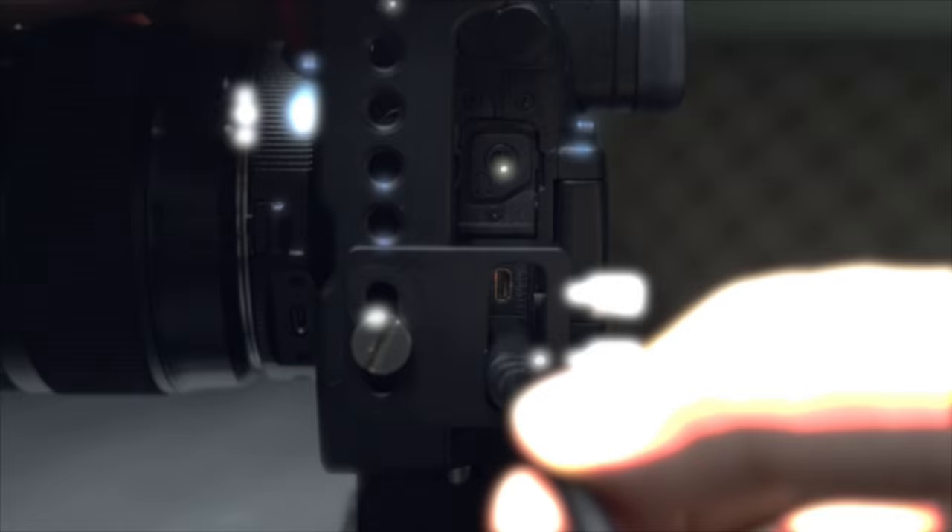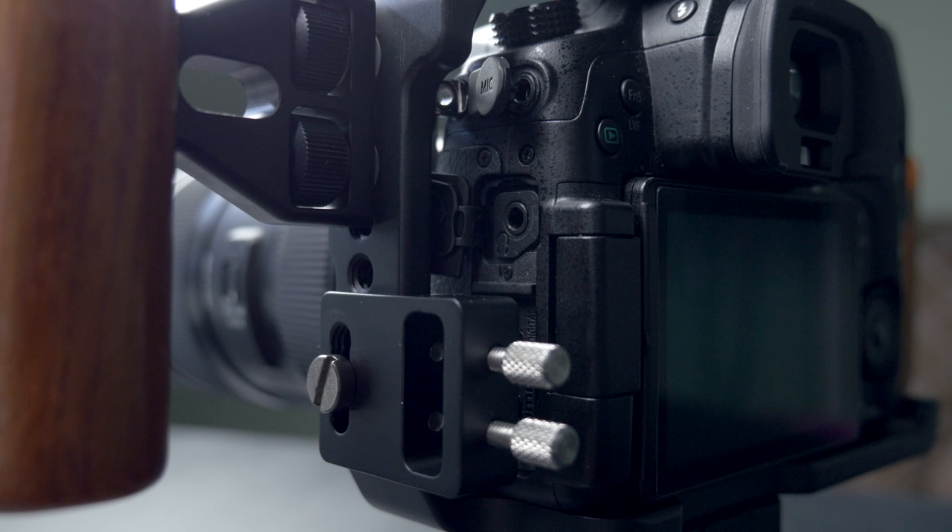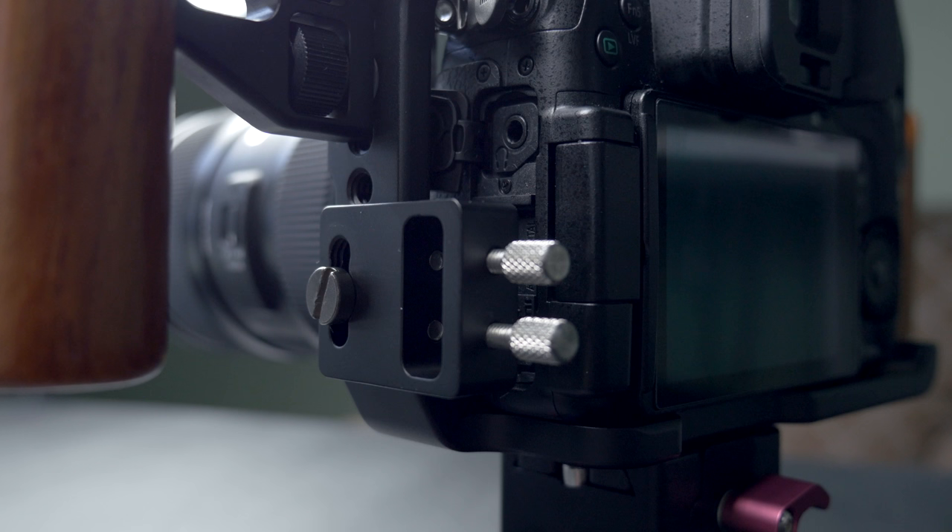On the opposite side you have access to the door for the SD card, so that's not an issue. And then back on the HDMI side you have access to your microphone and your headphone — everything's wide open right there. I actually tuck all the protection doors back into the cage when I mount the camera.